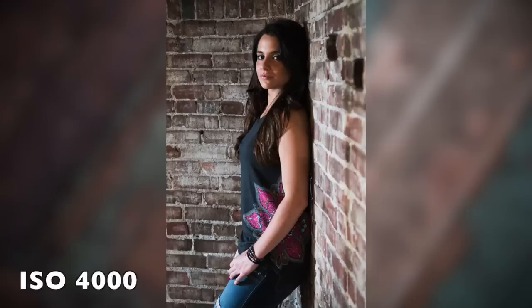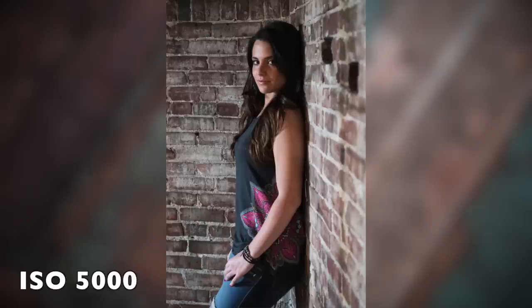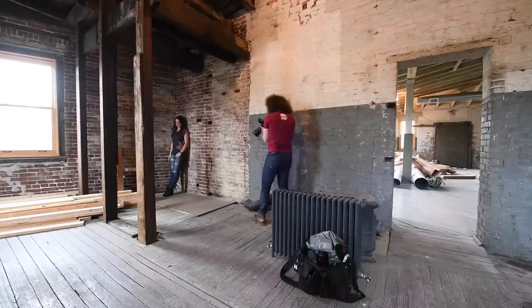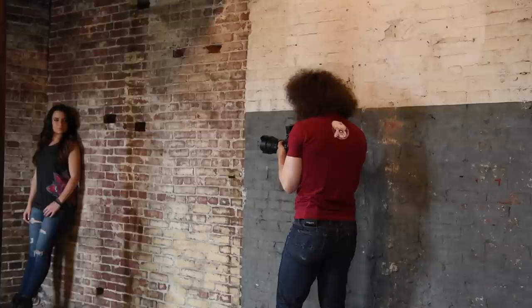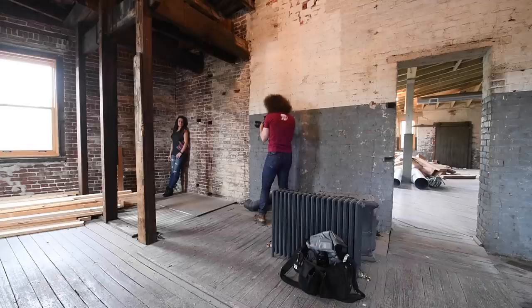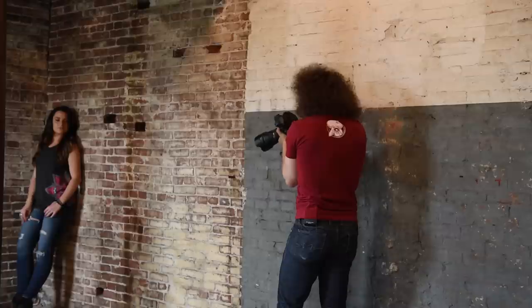Now we're going up to 4000. Then 5000 right here. I'm doing extra beeps just because I want to make sure that everything is absolutely in focus. I'm turning off the VR now. ISO 6400. Make sure we're in focus — it's definitely hard to tell on the back of the screen. 8000.